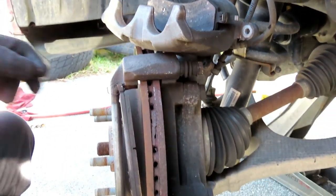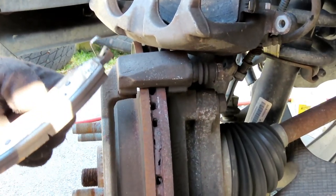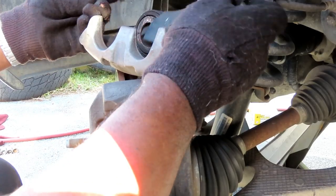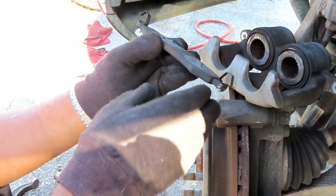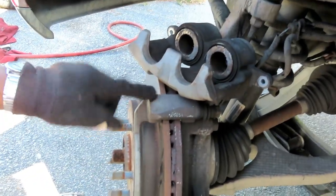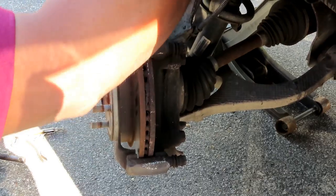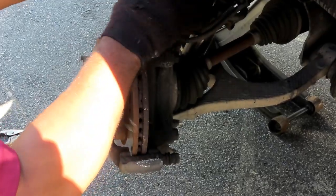We got the pistons pushed all the way back, flush with the caliper — that is looking good. We can now take our C-clamp off. Take the outboard pad off, and we got these little clips on it. See how one of our clips got stuck down here — you're going to have to reuse these, so don't try to be cheap and put the brake pads in there without them. Try to get a good set that has the hardware with it.